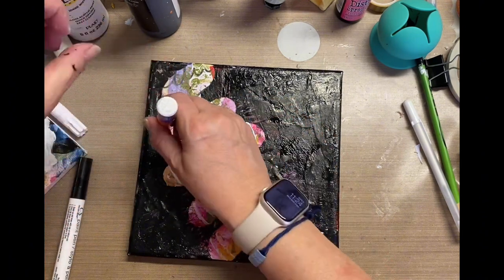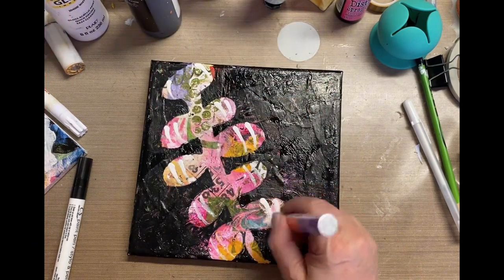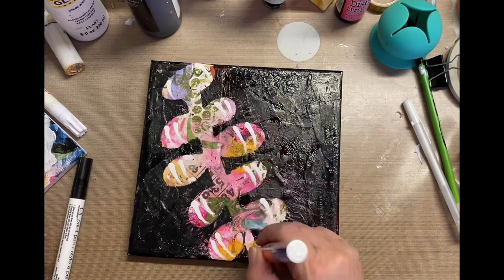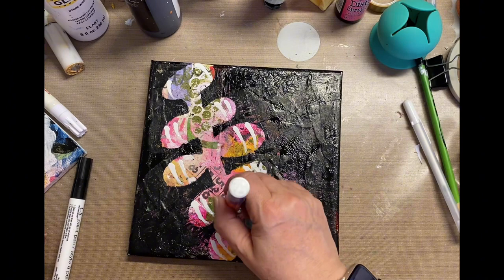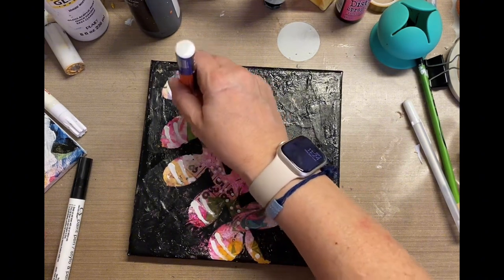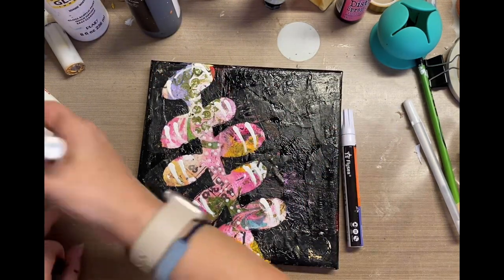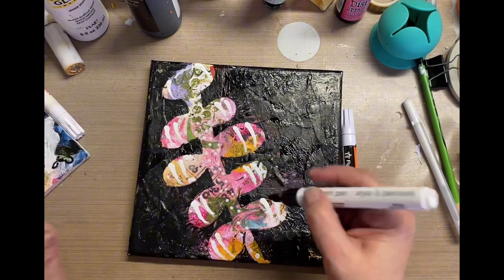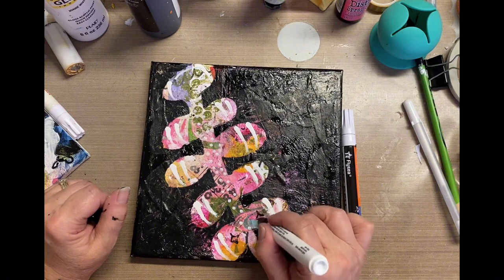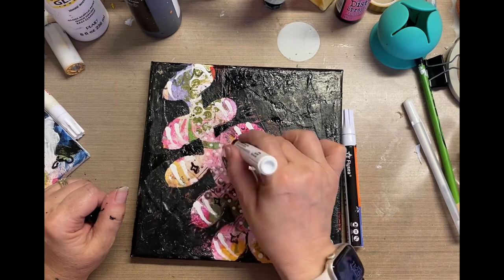I just went ahead and grabbed a white paint marker and I'm just adding lines wherever I see fit, polka dots here and there, kind of thickening those out a little bit. Just something to further embellish that part that is left over after masking it with the black paint. I've also done this where I've masked it with white paint, but I think I wanted to do black because it really definitely stands out more.